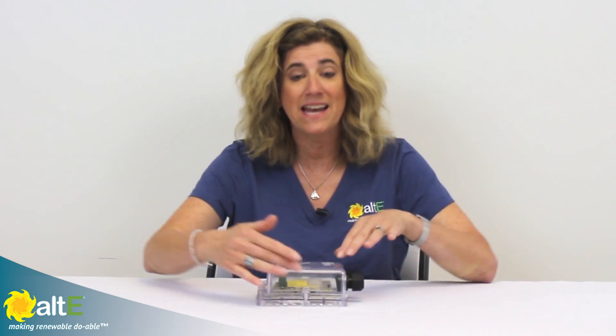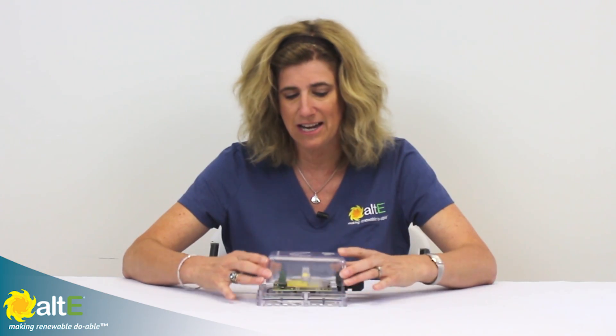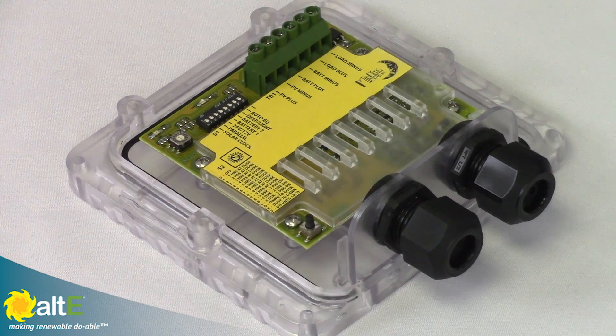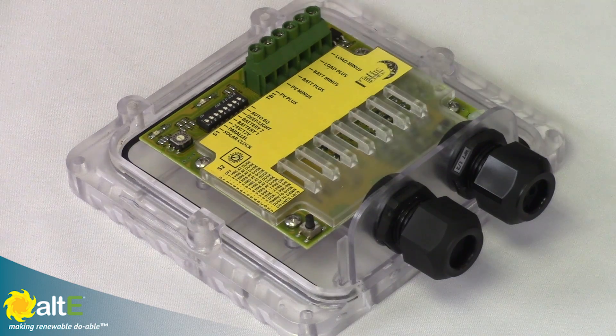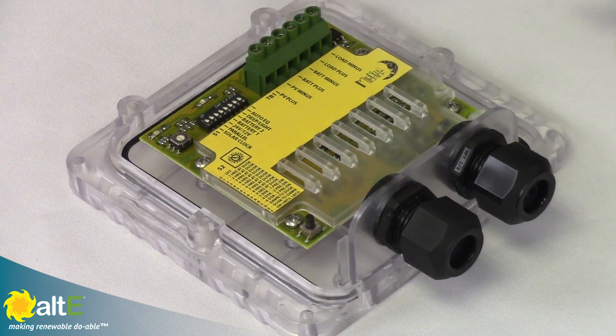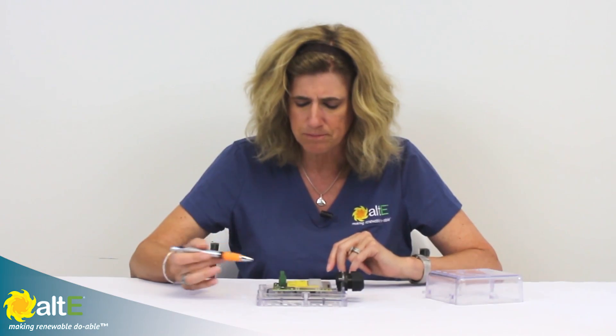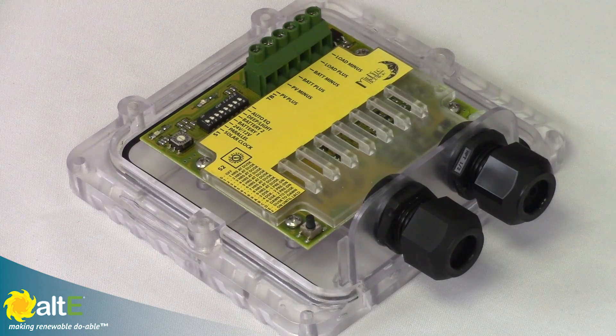I've taken out the four screws so we can get a closer look inside. We've got a nice waterproof gasket in here for our NEMA 3R outdoor rating. Working our way around the board, here we've got our terminal block where we put our solar plus and minus, and then our battery plus and minus. And if you're going to be using this for a load controller, you would put your load here.